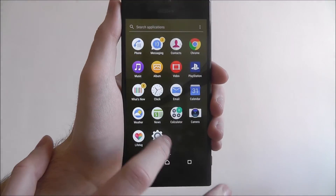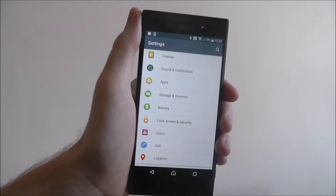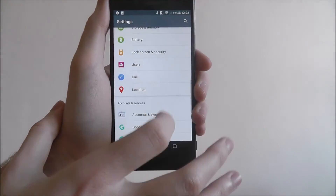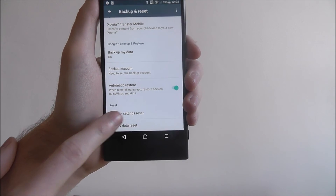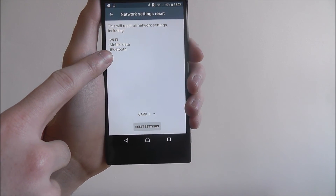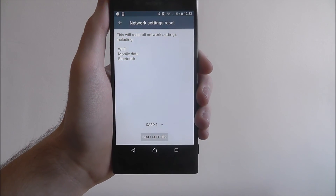Open up Apps, select Settings. Scroll down until we reach Backup and Reset, and from there scroll down until we reach Network Settings Reset. This is the options it will reset. To confirm it, just press Reset Settings. It will then temporarily restart your phone.